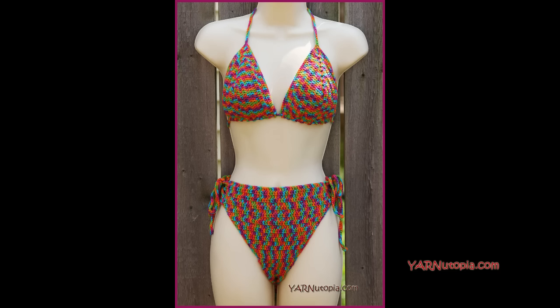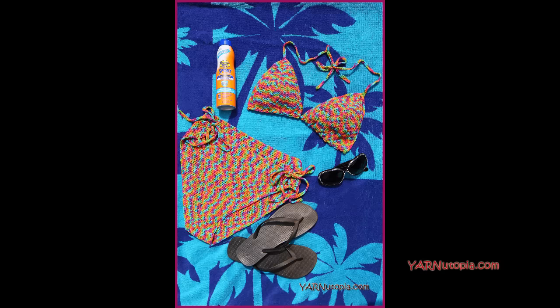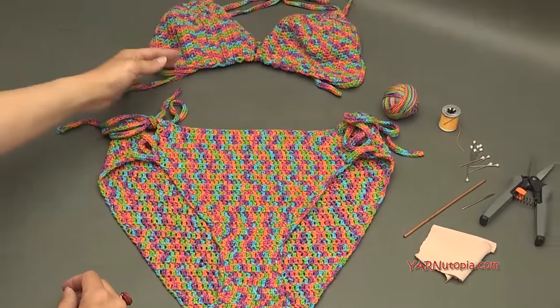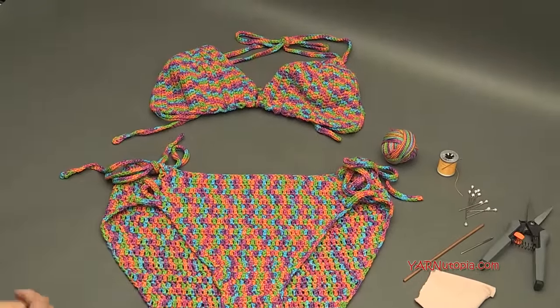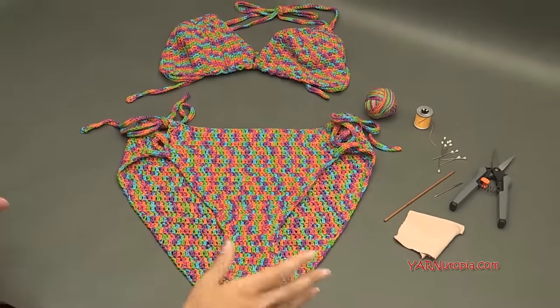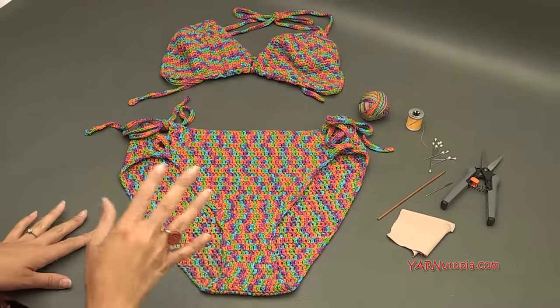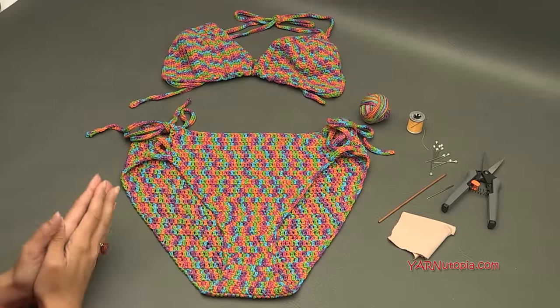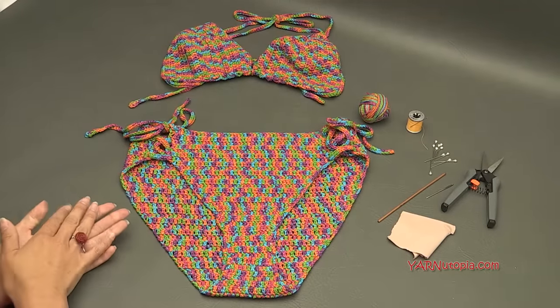Hi everyone, it's Nadia from Yarn Utopia. Today we are making this super sassy summer bikini — it's so adorable and a lot of fun to make. We are starting out by making the top and then going into making the bottoms, but before we start I want to go over all the supplies and answer some frequently asked questions about these crochet items.